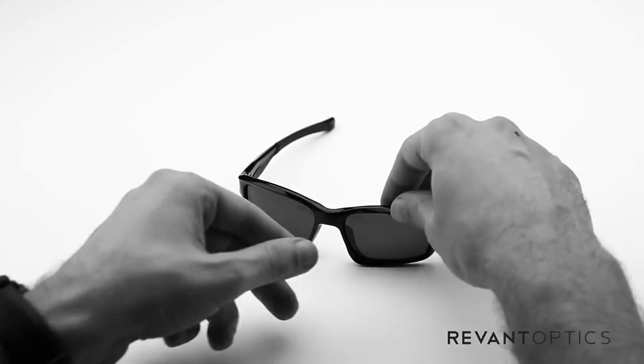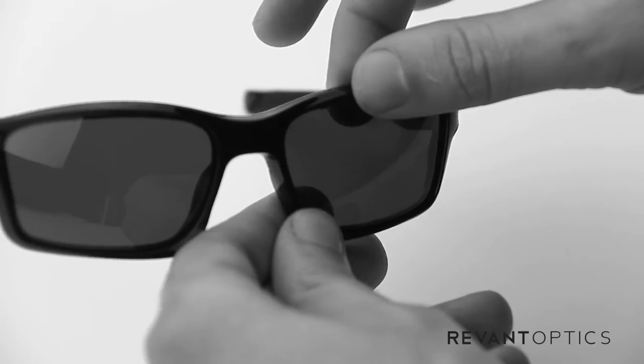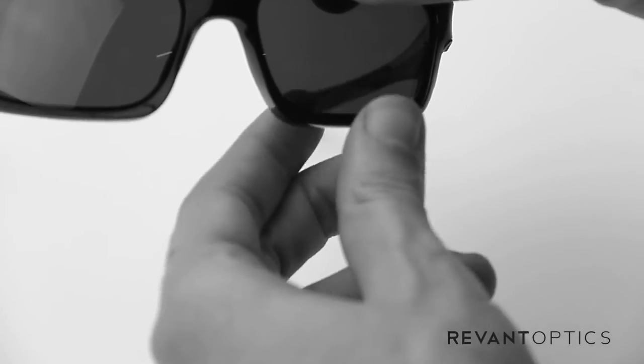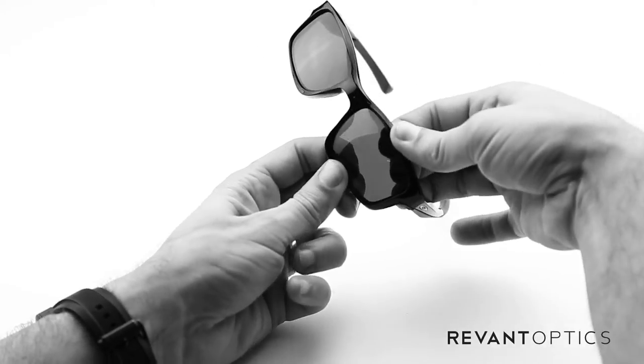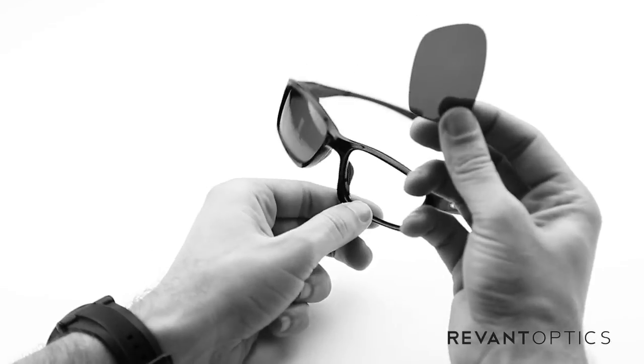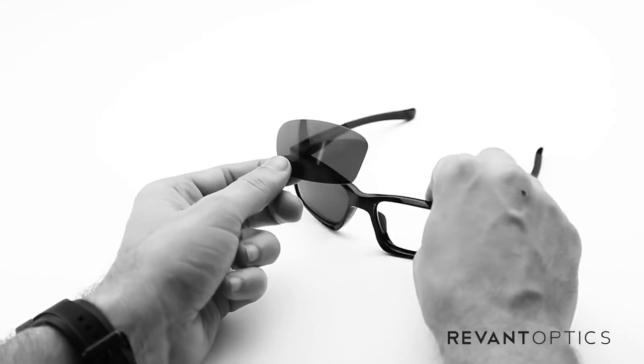To remove your old lenses, take your frame with your thumb and pointer finger and pull up on this edge, then pull down on this edge. Then push through on the back side of the lens with your pointer finger and the lens will pop out just like that.